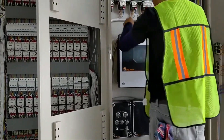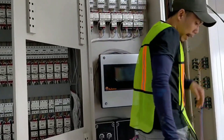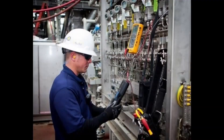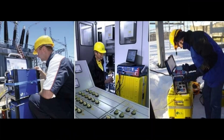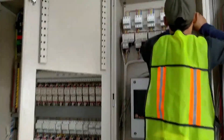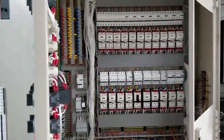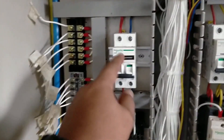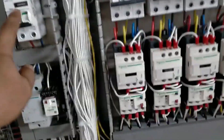Commissioning Execution involves: calibration and testing of instruments prior to installation, visual inspection for complete and correct installation, insulation and continuity testing of cables, cleaning, flushing, pressure and leak testing of pneumatic lines, adjustment of control, alarm and shutdown settings, loop testing, function testing of control systems, function testing of field instruments, punch point list for field instruments, and area completion.